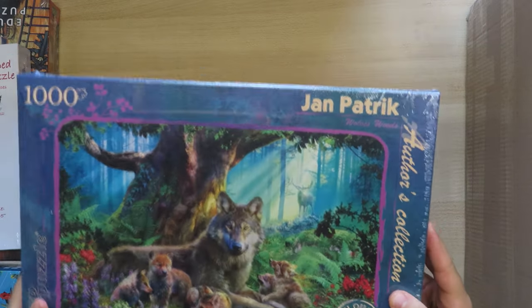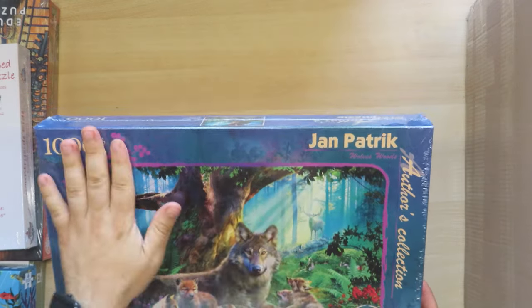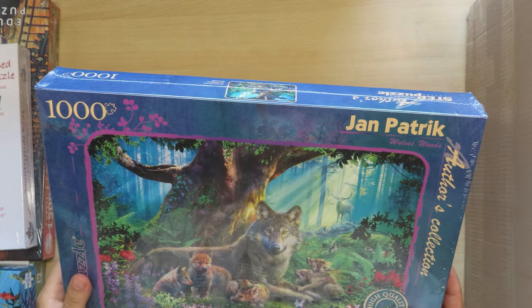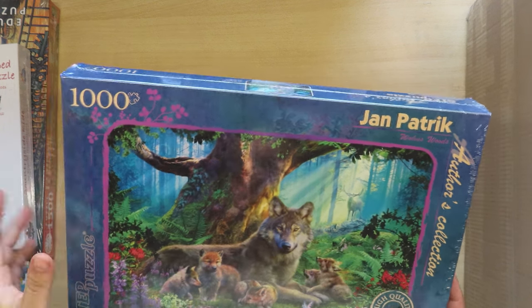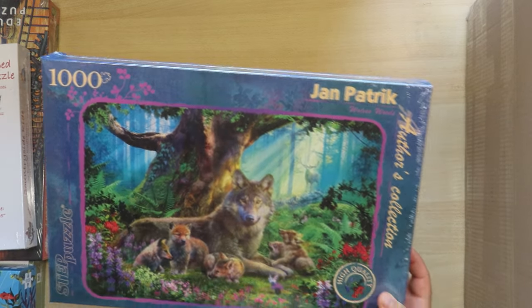This is a Step Puzzle — it's quite light. It's a wolf with his small cubs, and it's a picture of a jungle scenery. There is also a deer or a stag — I'm not sure which it is exactly.